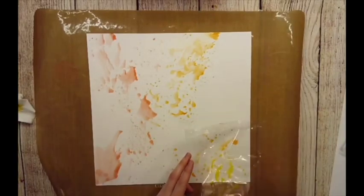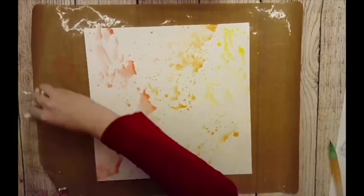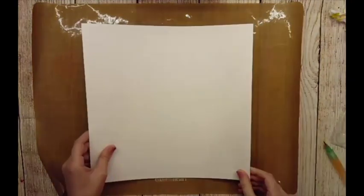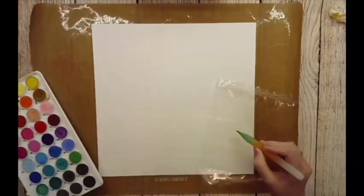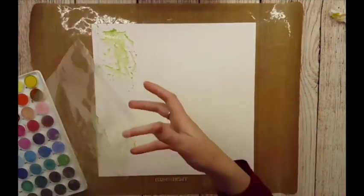Simply mix your watercolors and place them onto your paper — you do want it to be wet enough. Then you kind of rub it around on your piece of plastic, place it down, and run your fingers across the plastic for your first pass. Close to My Heart has a lot of different color charts, and you run your fingers lightly over it so you're not getting a huge blob.